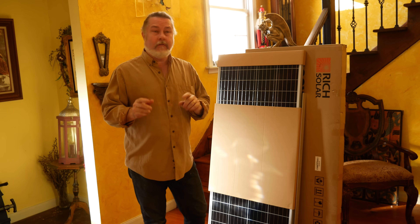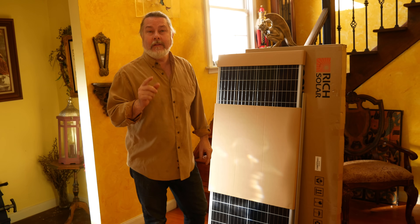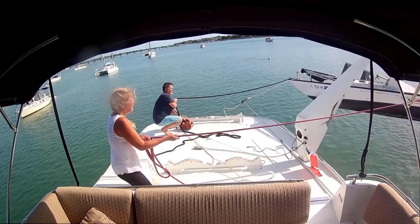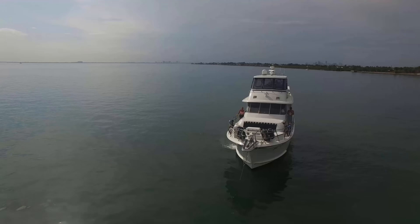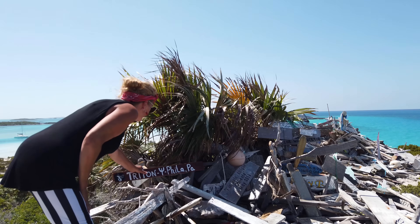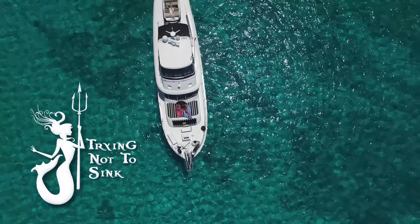On this episode of Trying Not to Sink, we install two 300-watt solar panels on the roof of the flybridge — best of all, we got them for free. My name is Ed, an ex-musician turned politician turned accountant who now imagines himself as a sea captain. This is Lynn, an ex-model, retired photographer, and the love of my life. Three years ago we bought a boat with no experience and completely clueless. Since then we've traveled over 10,000 miles along the Atlantic Coast and the Bahamas.